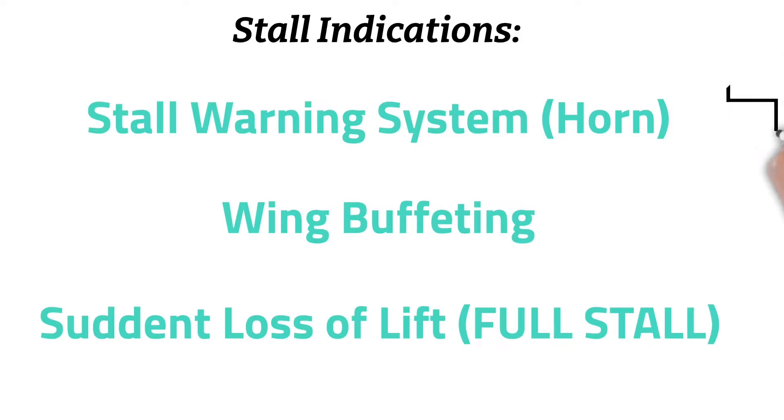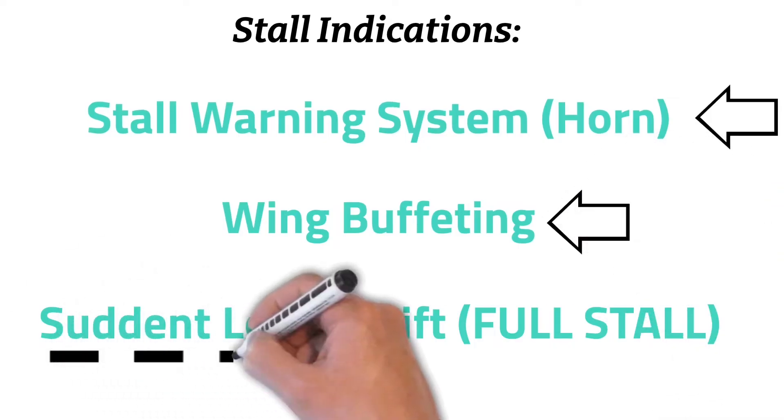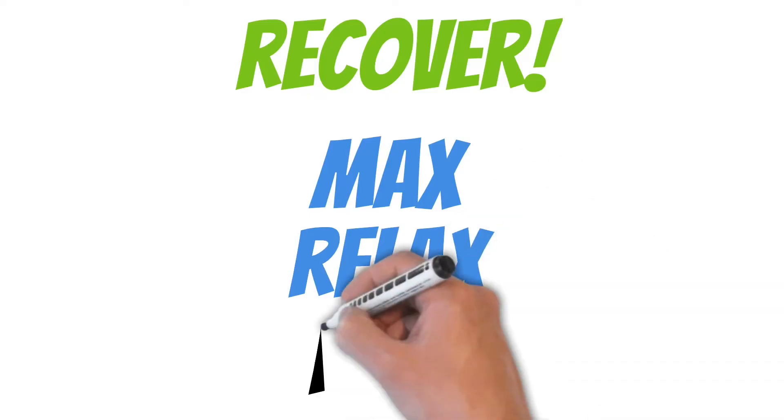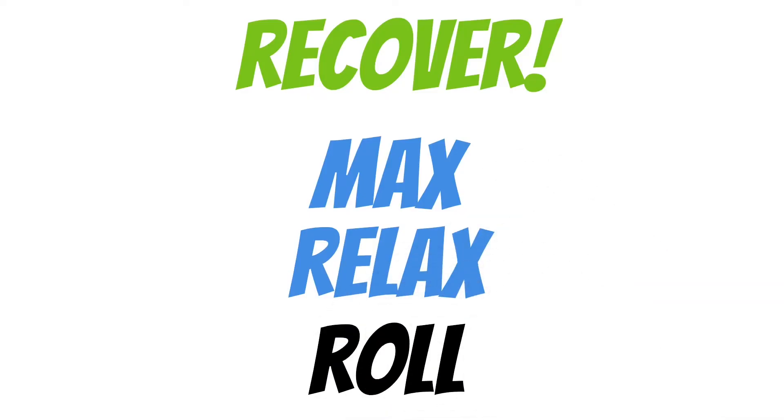On your checkride, your examiner may have you recover the aircraft at the first indication of a stall, but most likely he's going to have you enter a full stall before you start your recovery procedures. You should practice these as much as possible because these will be the hardest of the three. To recover the airplane, I use the following memory aid: Max, Relax, Roll.